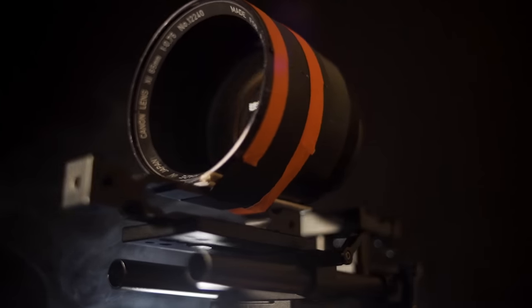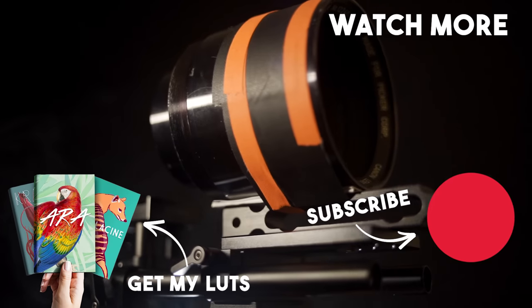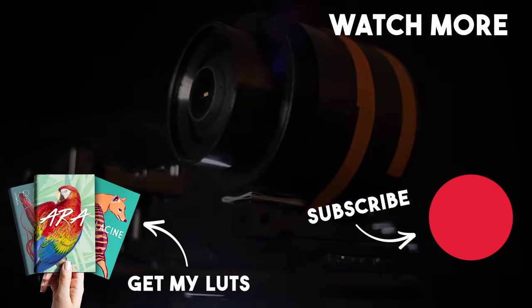It's the fastest and most unusual lens I have in my collection. I will review more extremely weird lenses on the channel, so if you are into crazy experiments, subscribe and see you really soon.